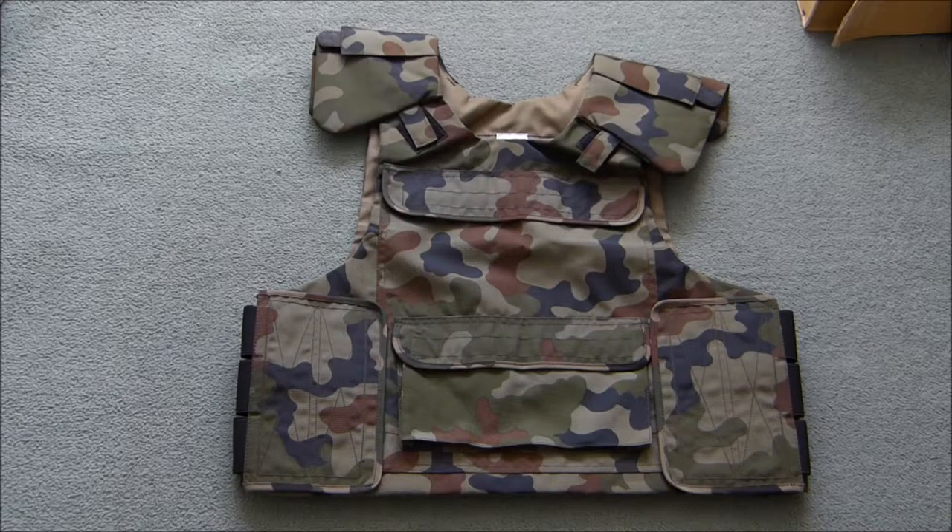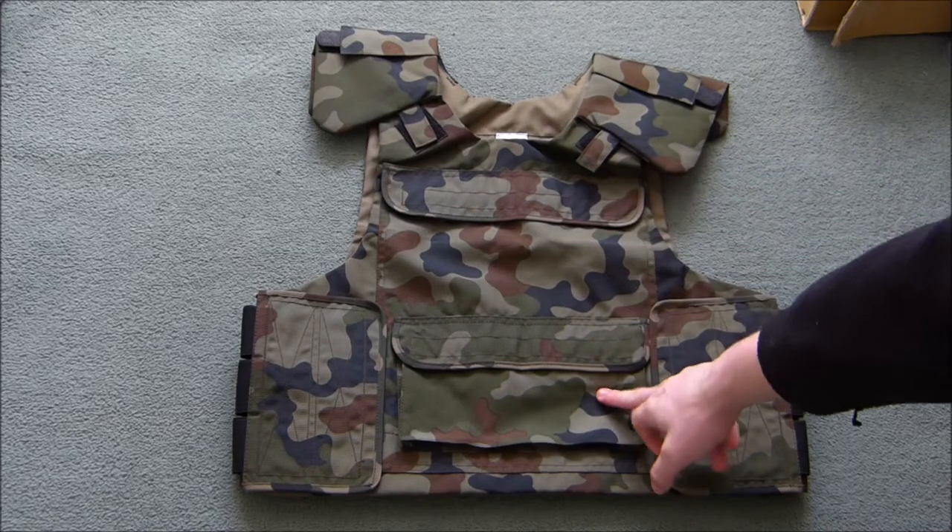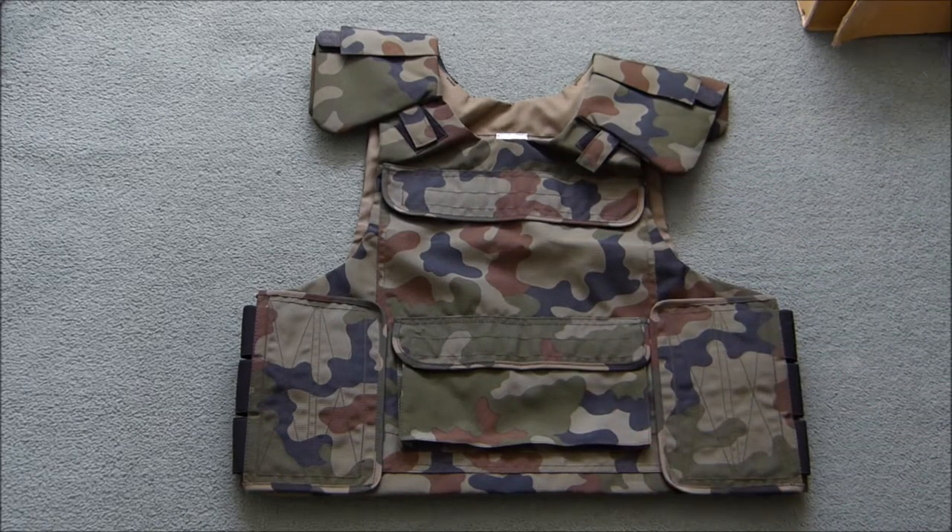This has no actual pouches, but it does have two front pockets — I'll indicate them there. There's a top one and a bottom one. As a driver's vest, these are for maps or documents.